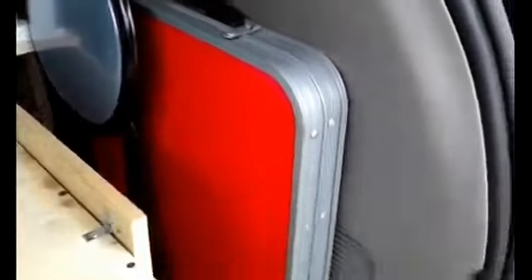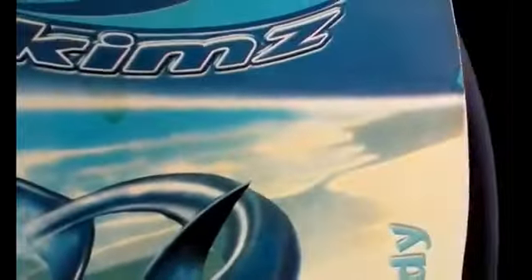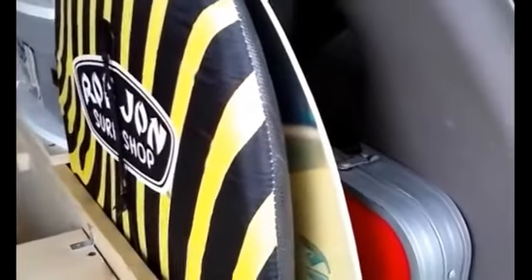I also have storage here for outdoor items. This is a skimmer for my son — see, it fits right in there — and there's a boogie board from Ron Jon's. There's plenty of storage for outdoor fun. There's actually a little bit of room down there too, so if I wanted to I could stuff more things in.